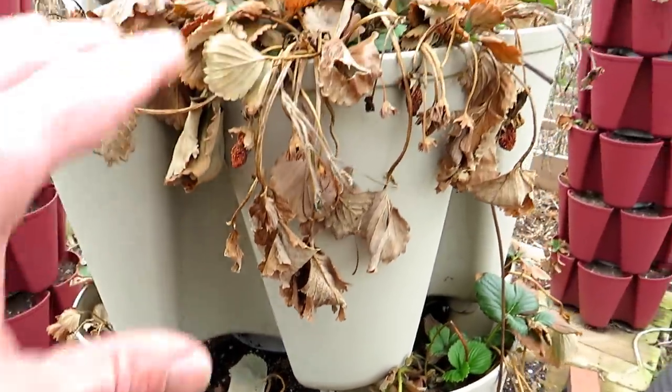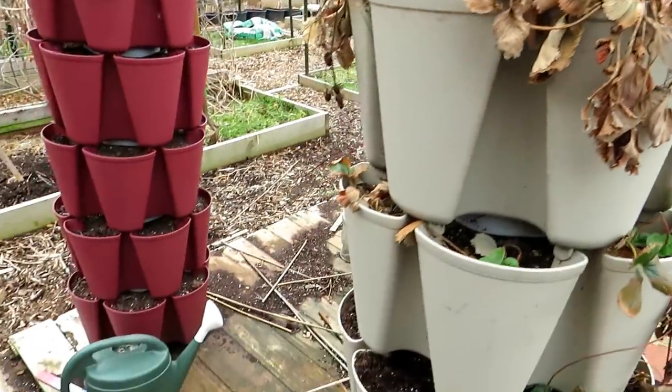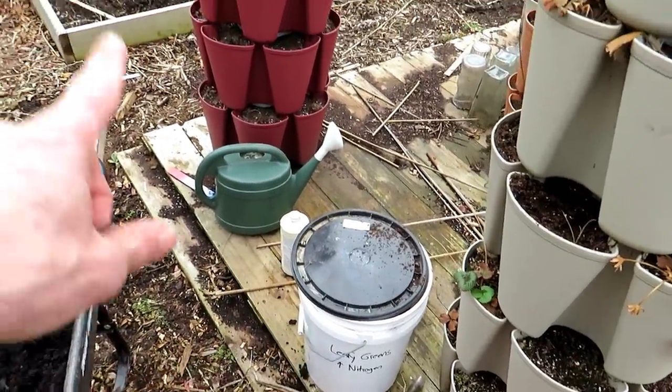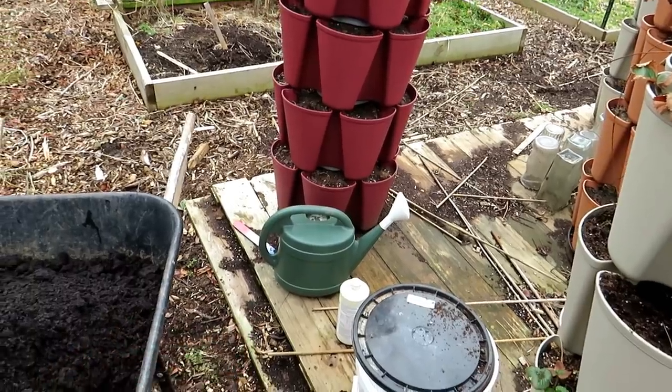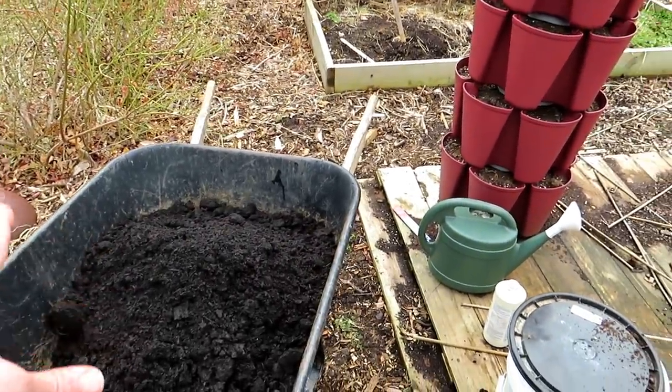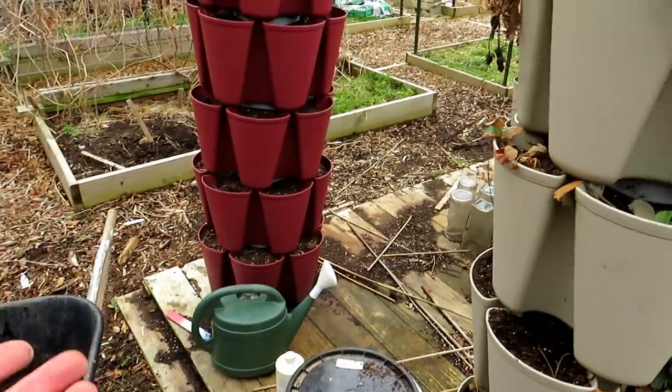We're going to clean up the plants. I'll show you how I fertilize them with some basic organic granular fertilizer, water-soluble fish emulsion — we're giving them nitrogen — and then some compost, leaf mold, whatever you have to fill up the pockets.